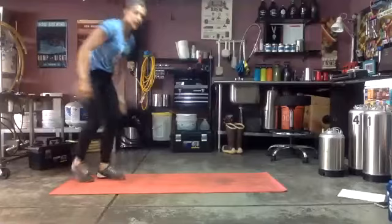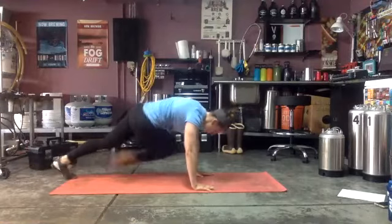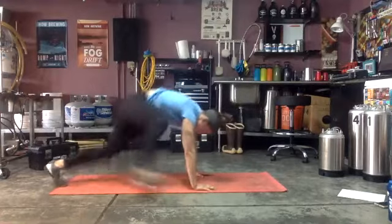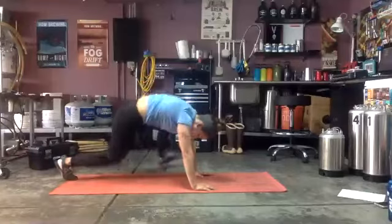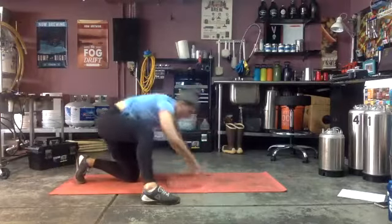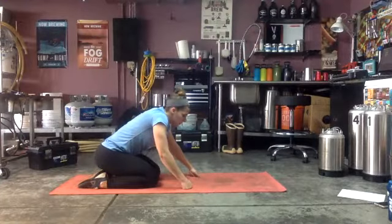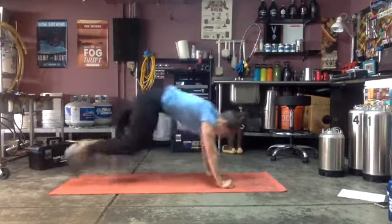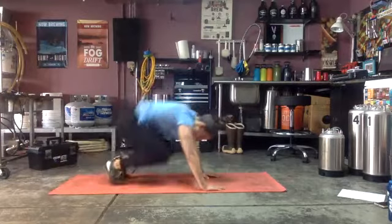Spiderman mountain climbers or those cross-body mountain climbers — ready and go! Cross-body to the opposite elbow. Almost there — three, two, one! Back to our plank push-ups — only 20 seconds, ready and go! Core is tight, down, down, up, up — keep everything tight so your hips aren't twisting back and forth. Three, two, one.